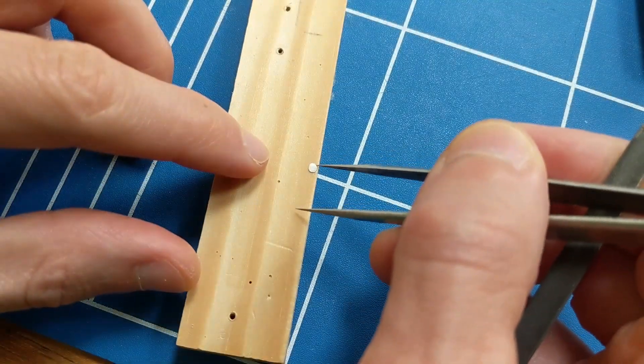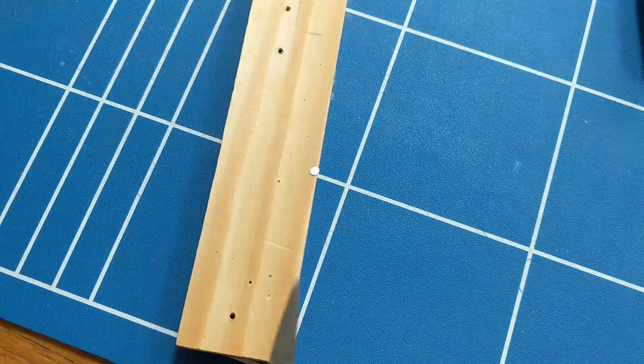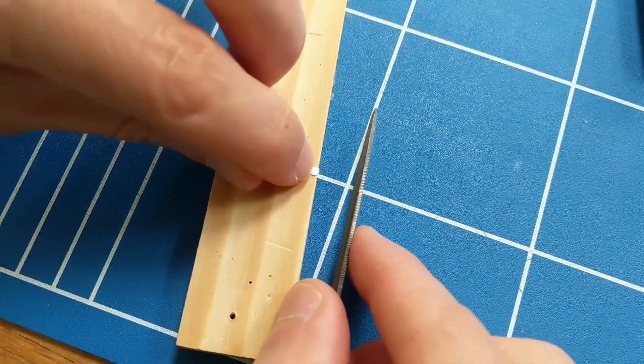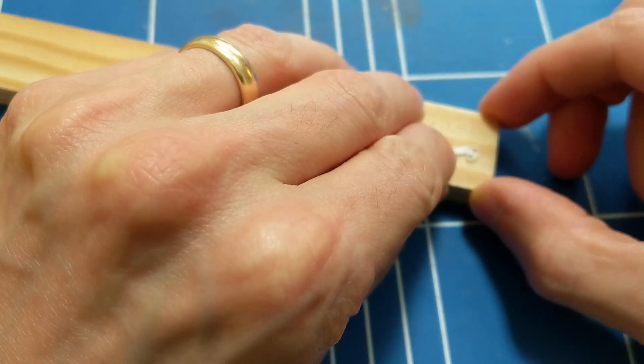At some point I decided to switch to a new signal kit. The original one had become quite damaged, and I didn't want to end up developing techniques that were specific to that one. This time I didn't ream the hole in the signal arm, just the one at the top of the post.